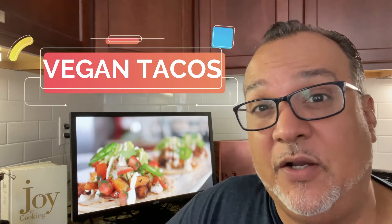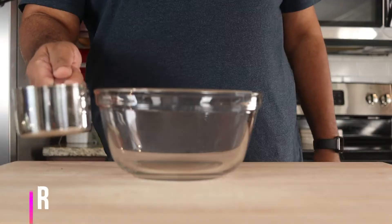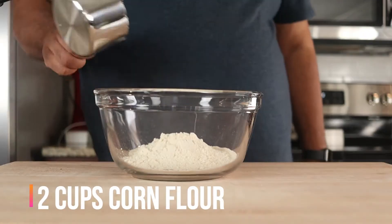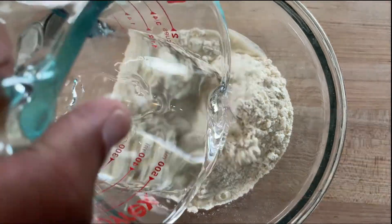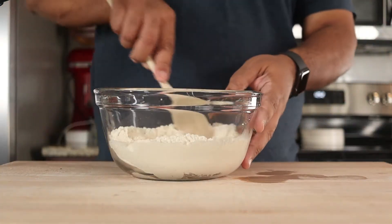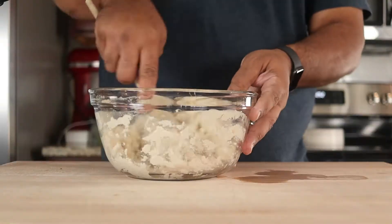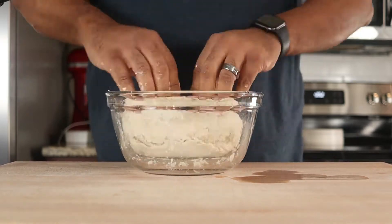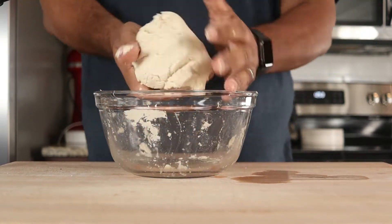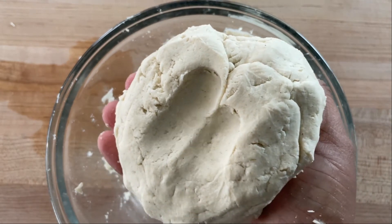Today we're starting a new series called vegan tacos. We're making homemade corn tortillas with Maseca brand corn flour, which happens to be gluten-free. In a large bowl, add two cups of the Maseca corn flour, then add one and a half cups of water. Mix until the dough comes together to form a ball. The dough should be soft enough to leave a deep indentation.